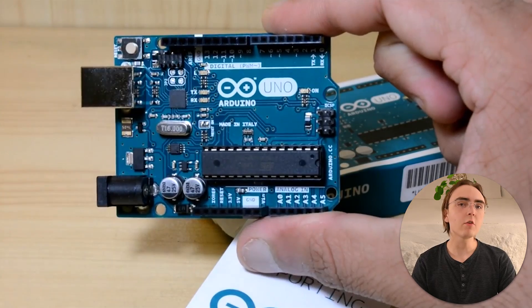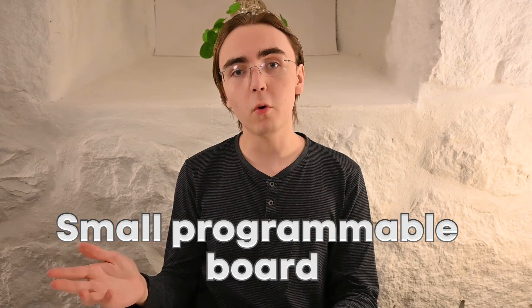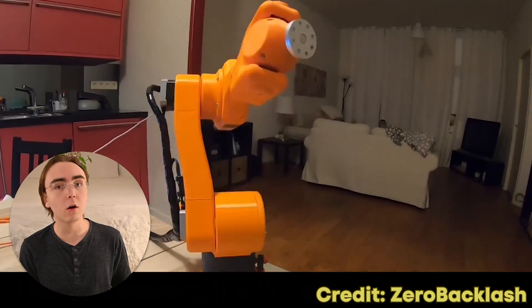If you've ever been interested in electronics or anything related to engineering, chances are you've probably heard of something called Arduino. An Arduino is a small programmable board which you can use to interact with electric components to make stuff like light cubes, radars, wire bending machines, and even robotic arms.